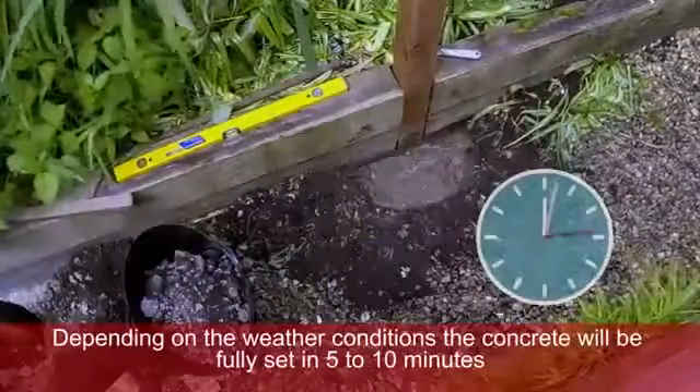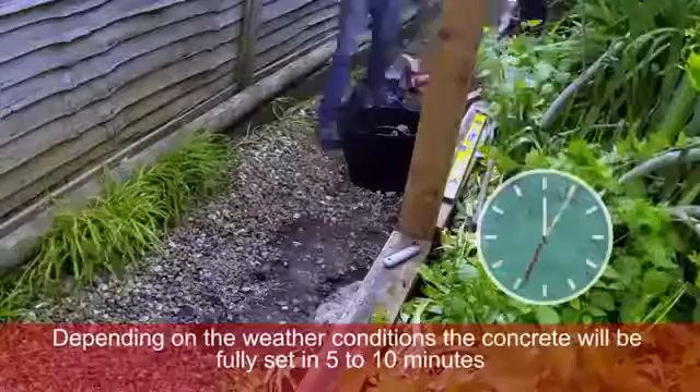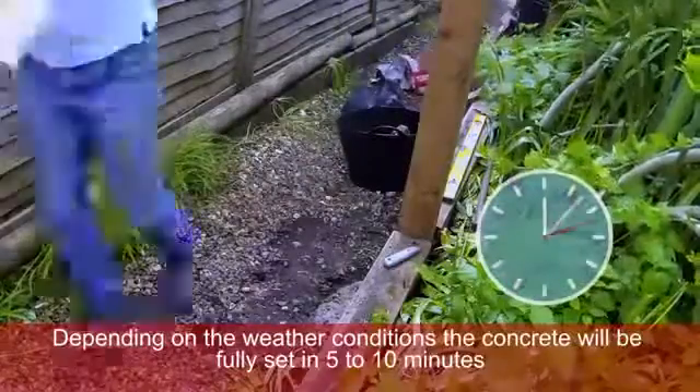Depending on the weather conditions, the concrete will be fully set in 5 to 10 minutes, leaving you free to move on to the next job.